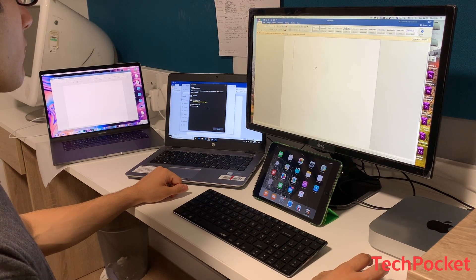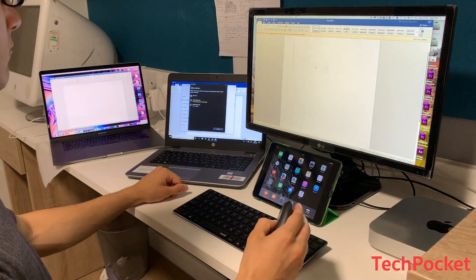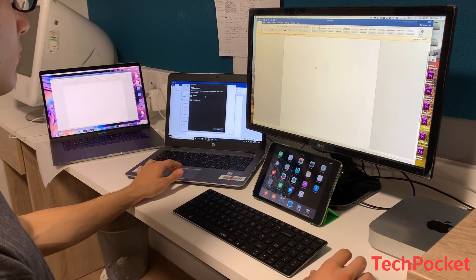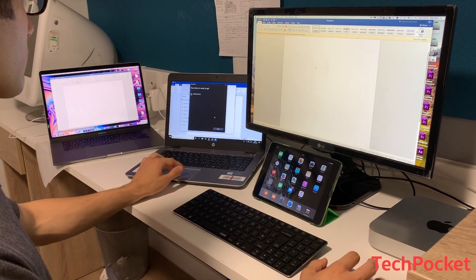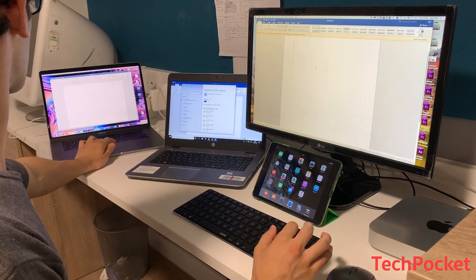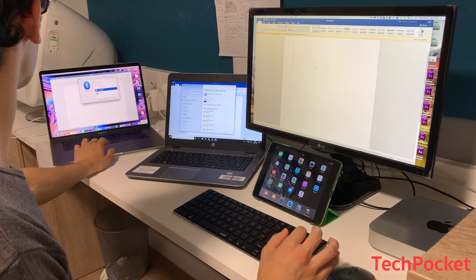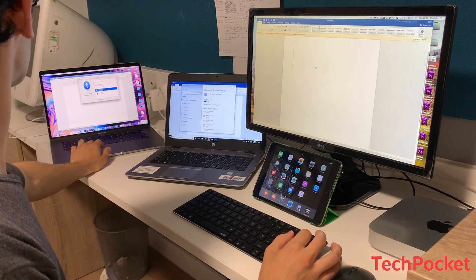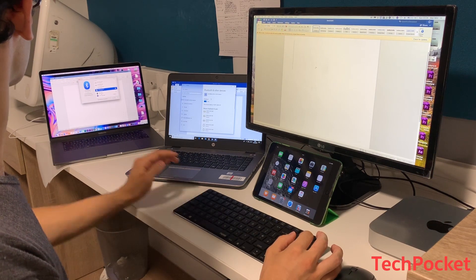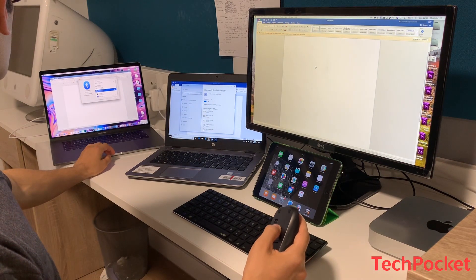Then the MacBook Pro — switch to Bluetooth channel 3 on the keyboard by pressing Fn+3, and press the Bluetooth button on the mouse once more. Hold Fn+3 on the keyboard for 3 seconds, go to settings, and connect the keyboard under the name 'Rapoo BLE KB'. For the mouse, hold the Bluetooth button until it's discoverable as 'Rapoo MS 4.0', then connect. All computers are now connected.